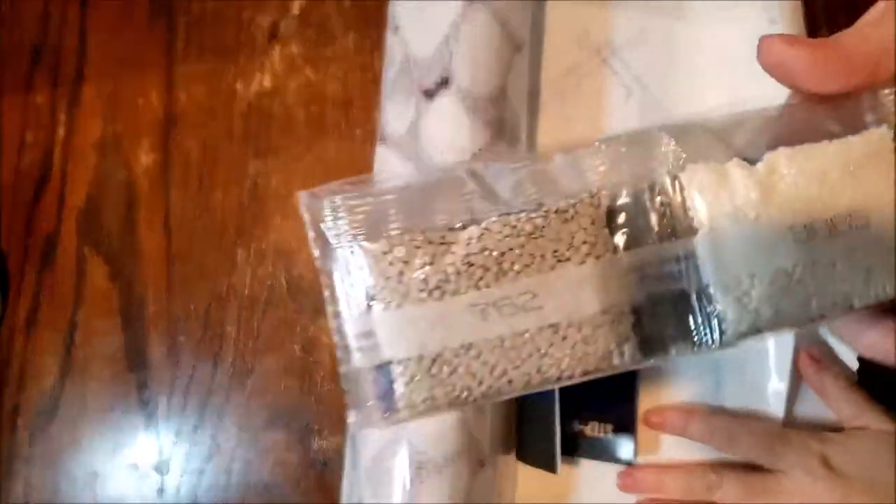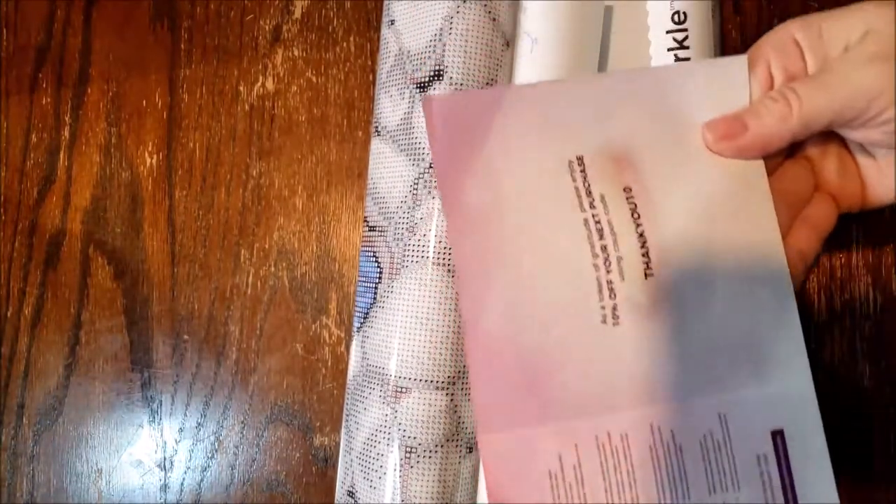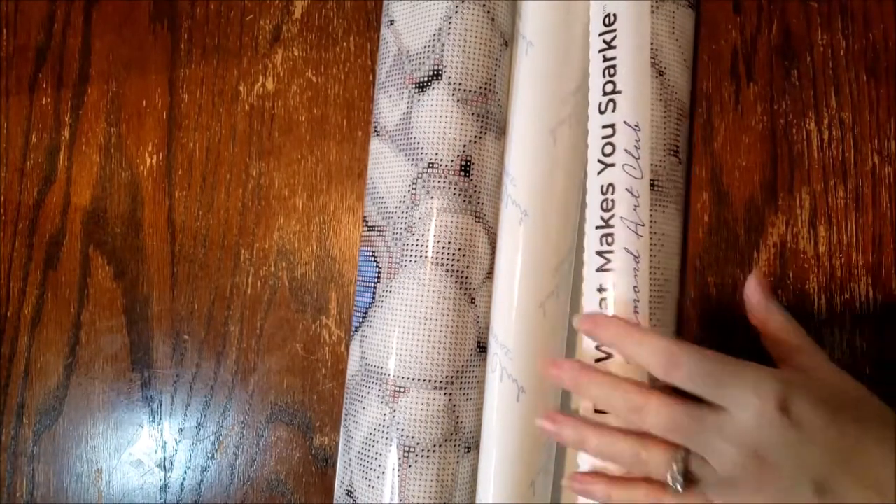So here we go, here's our diamonds — very pretty. And they give you a discount code for 10% off your next purchase with every purchase that you make. Now I've done two orders from them and I did not get any release paper, so that's kind of cool that they sent some release paper.